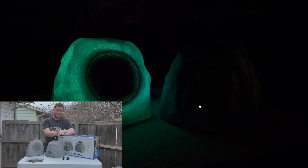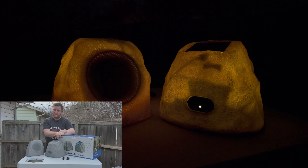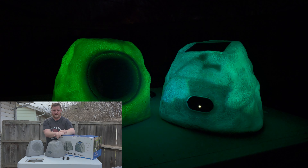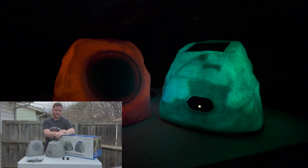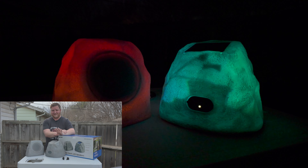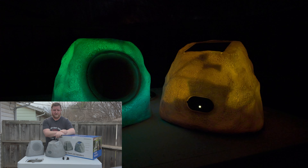Now these things are Bluetooth. They have an LED light inside of each one of them, which makes them look super cool at night. You can also connect up to 50 of these at the same time. So whether it's something you want to throw on your back porch or a really big layout, say like a huge pool area, these things are going to have you covered.